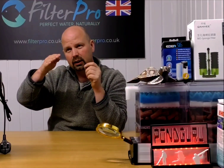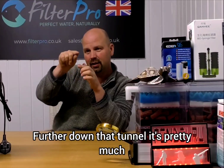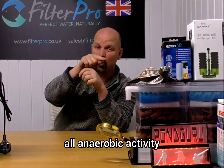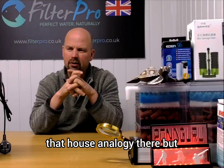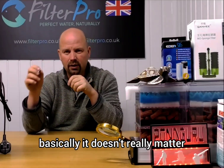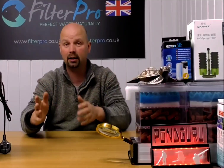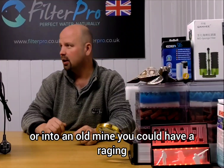Further down that tunnel it's pretty much all anaerobic activity. Basically, it doesn't really matter how fast the water is moving past the entrance. Another analogy: a cave. If you've ever been into a cave or an old mine, you could have a raging hurricane outside at the entrance of that cave, tunnel, or mine.